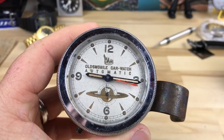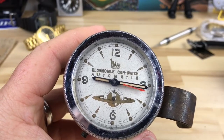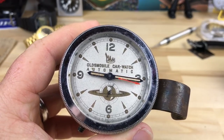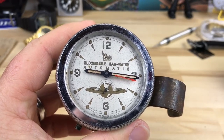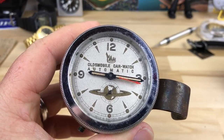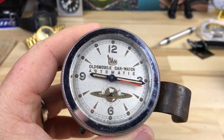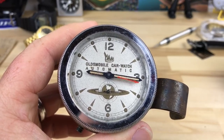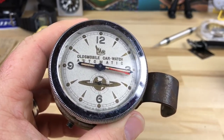Alright guys, we're going to take a break from wristwatches and talk about a car watch for a second. This is something I didn't even know existed until recently. I was talking to a good neighbor — we've talked about many things, but we got on the topic of watches. He found out I was kind of a watch geek, like most of you guys.